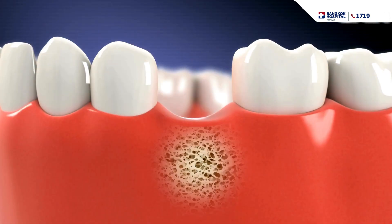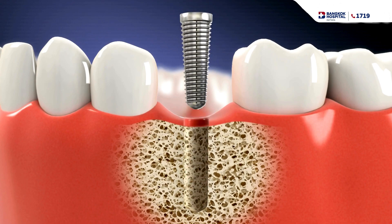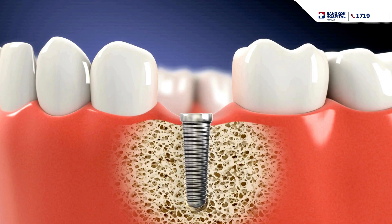Then you come back to put in the implant. This is the implant — this metal screw — we place it into your bone. It's a very short process, around half an hour to one hour per implant depending on how many implants are needed. After placing the implant, we close the gum.